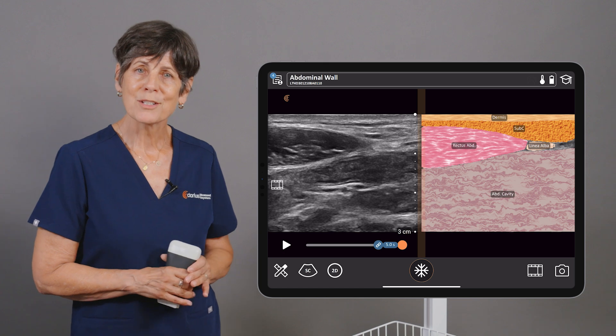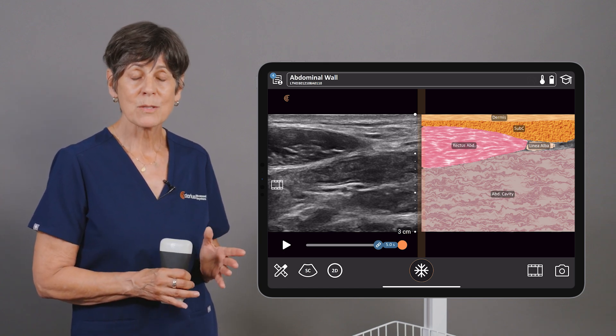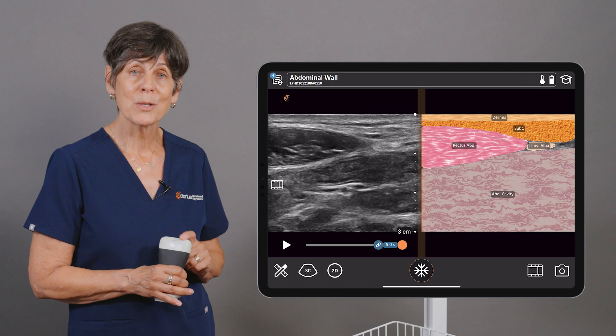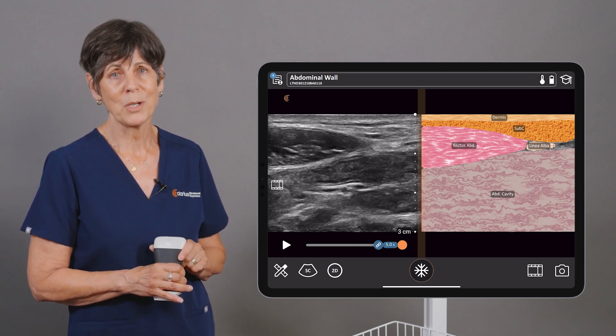Whether you're a plastic surgeon learning ultrasound to do TAP blocks, or a physical therapist wanting to do better ultrasound assessments of patients with diastasis rectus, using T-Mode will be a great place to start to learn to recognize the abdominal wall muscles.